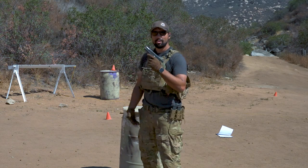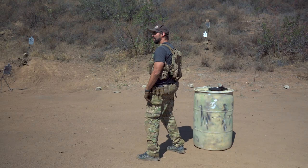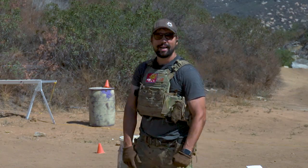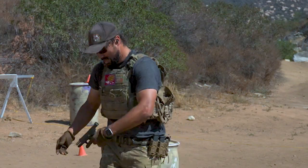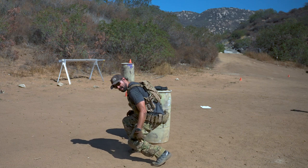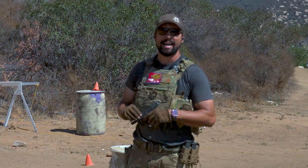Another added advantage for using your arm to reload, if you can, is that my legs are completely and totally free. I can move, I can move laterally, I can seek cover - whatever I got to do. I am not hindered by trying to pull off one of these other methods. I have complete and total freedom of movement, and that is a good thing to have given the situation.